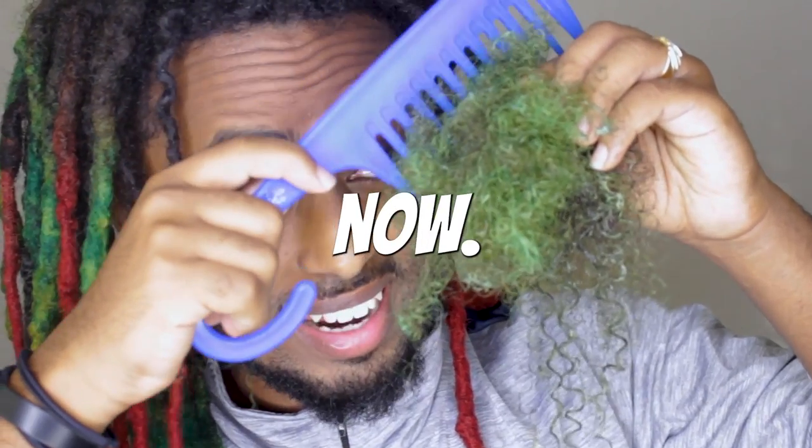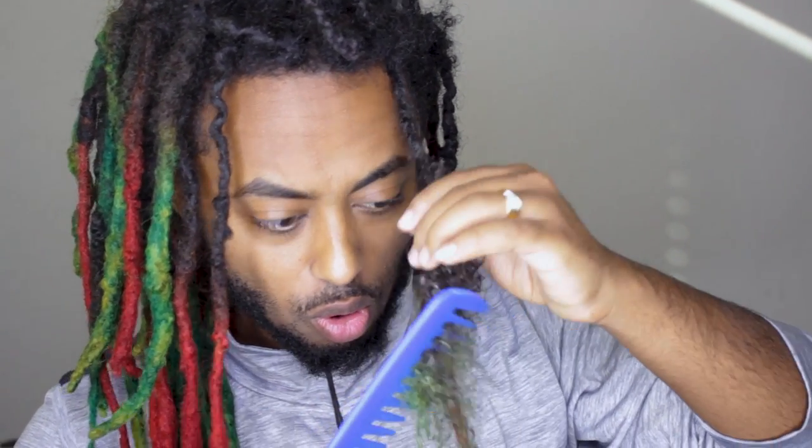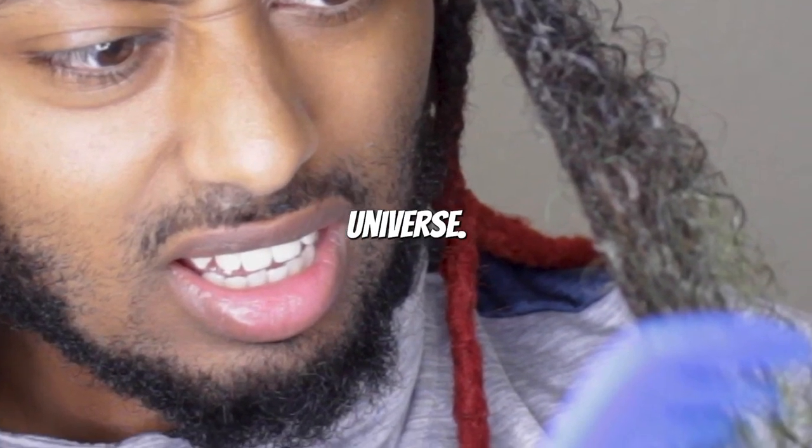All right guys, this is me combing out my hair right now. Oh my god. You must be wondering how this all started. This is me. I'm Activerse Universe.